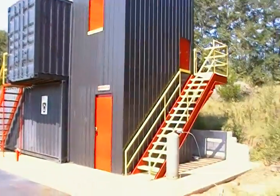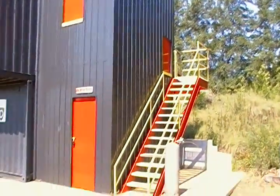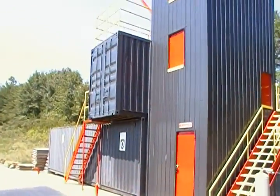So this is just an idea, something for you to think about. And it is made out of shipping containers — those right there.